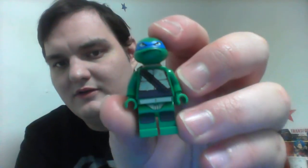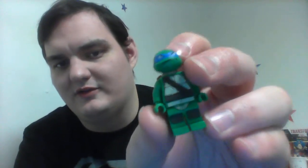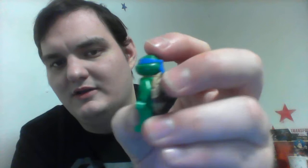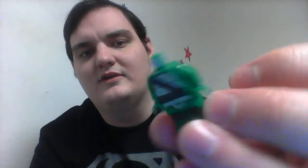He's got a blue mask and an impressive belt detail. Shell detail — he even has some bruises on his shell, which is pretty cool. I kind of wish they had put some arm detail. His shell has a cool detail about it, and he even has back printing, as you can see.